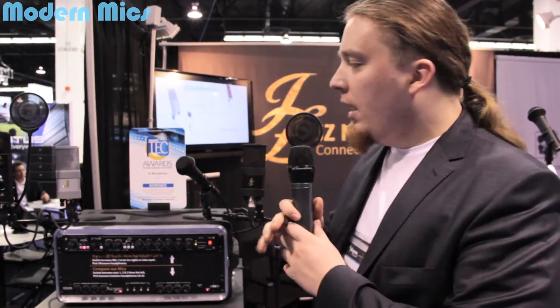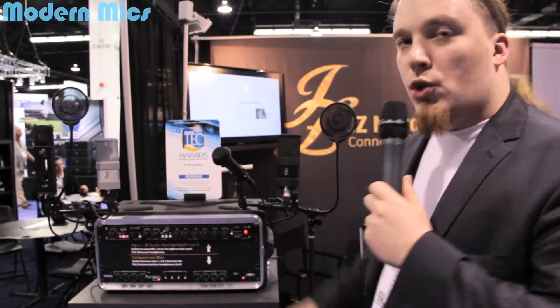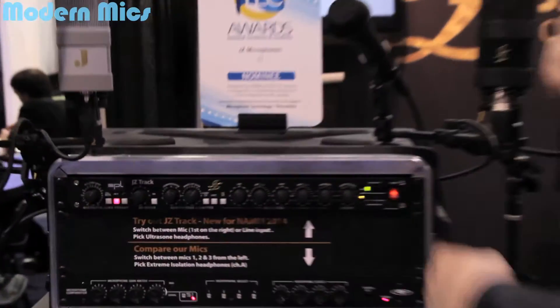Hi, I'm Eddie from JZ Microphones and we are at NAMM 2014. We have a lot of exciting news at this show, like the J1 received a Tech Award nomination and the HH1 is coming out as our first handheld microphone. But I would like to tell you more about the JZ Track.